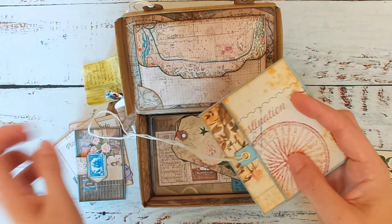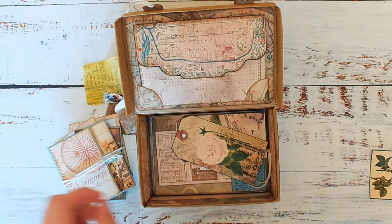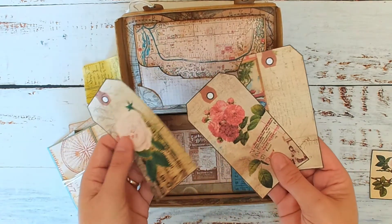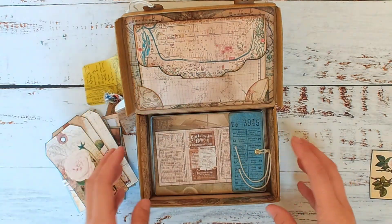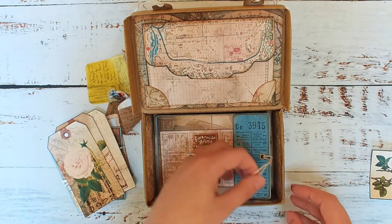We've also got a string closure which I just wrap around to keep it closed. Also in here I have a few tags from the kit which I will be journaling on and then attaching inside when I'm ready.